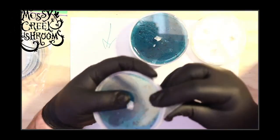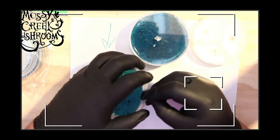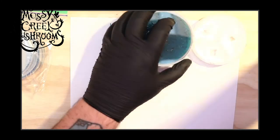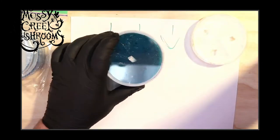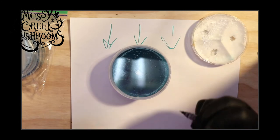We got these parafilmed up. I'm going to use the same dish we had here. I will label these real quick just so I know.